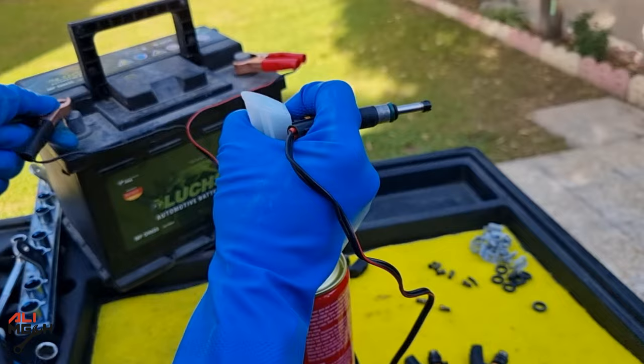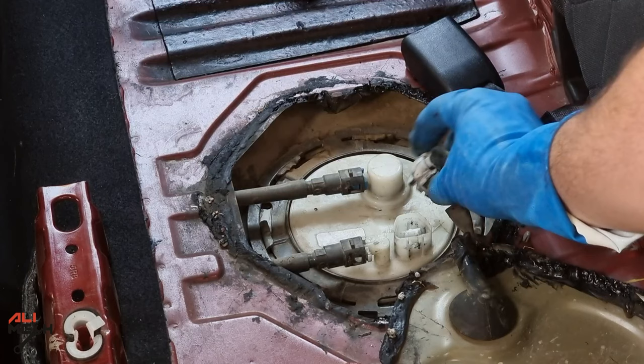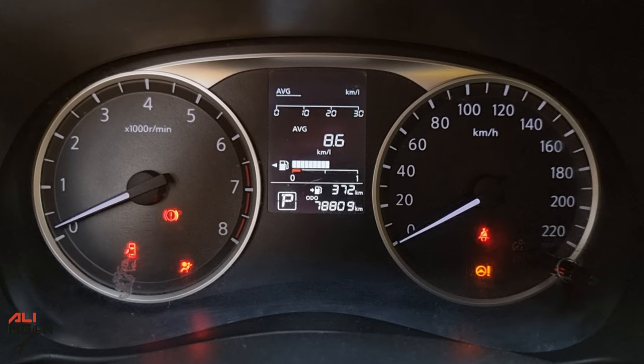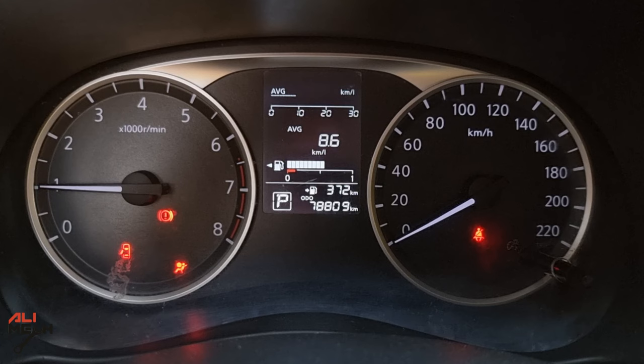Alright, we are almost done. Let's remove the DIY adapter and put the fuel line back on the fuel rail, then reconnect the fuel pump wire harness and close the lid. Now we can put the seat back on. You might experience a delayed startup because the fuel line is not pressurized — it will take some time to pressurize, but you will only have that issue the first time.